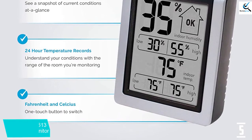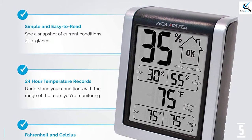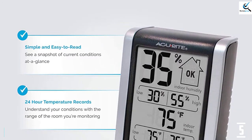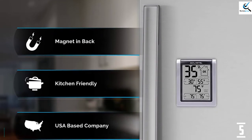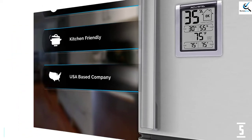The humidity meter comes with a magnet mountable design, clip, and fold-out stand. This model uses an AA battery, which is not included in the package. Just like most thermometer hygrometers, this gadget comes with a 1-year warranty. In case of anything, you can easily contact the customer support team to get assistance when using the device.